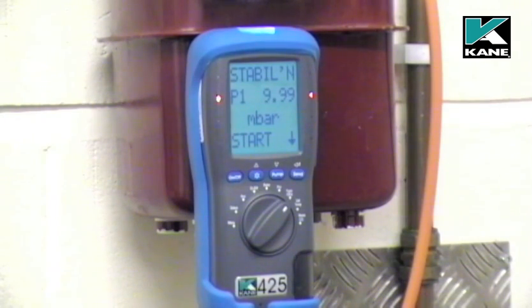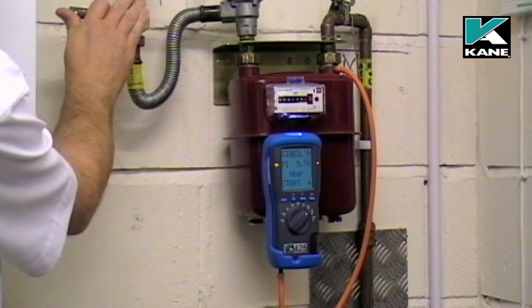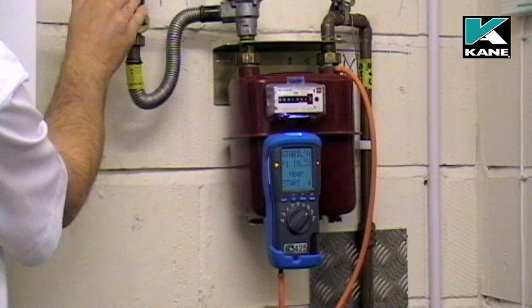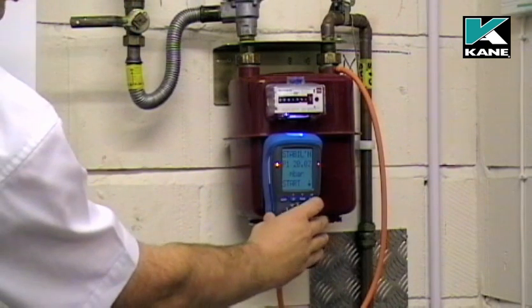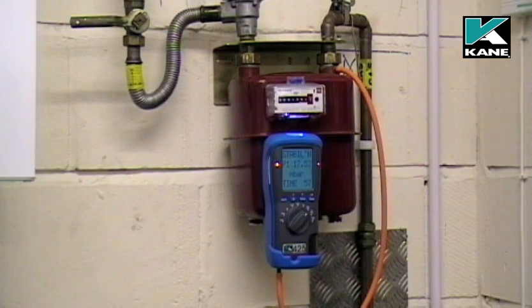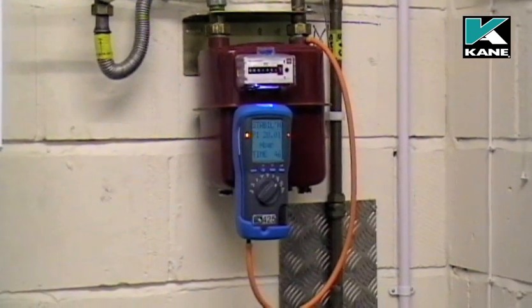If you're happy with the let-by test, you can then continue to the stabilization. Now set the stabilization pressure to 20 millibars. When the stabilization pressure has been set to 20 millibars, press the send button and the instrument automatically times the stabilization for one minute. Again, this can be adjusted via the menu.